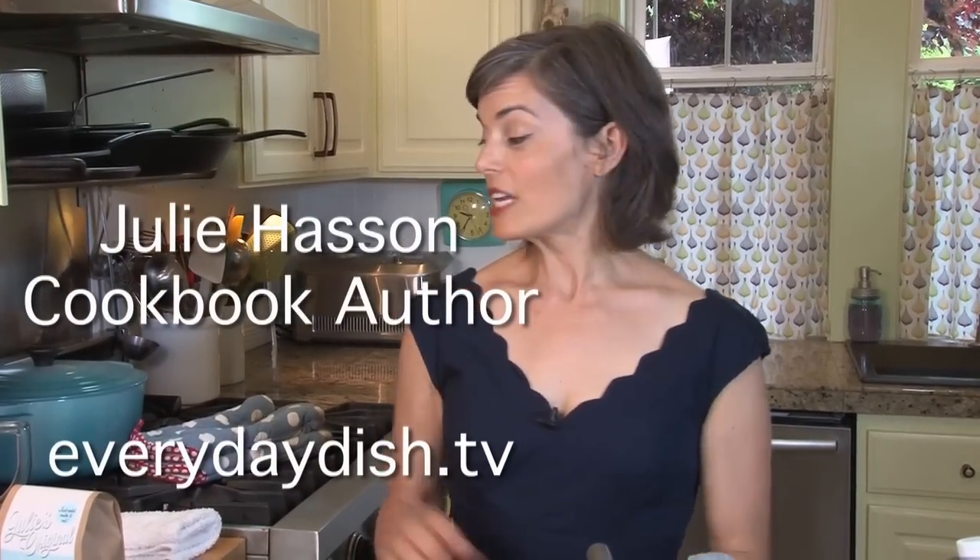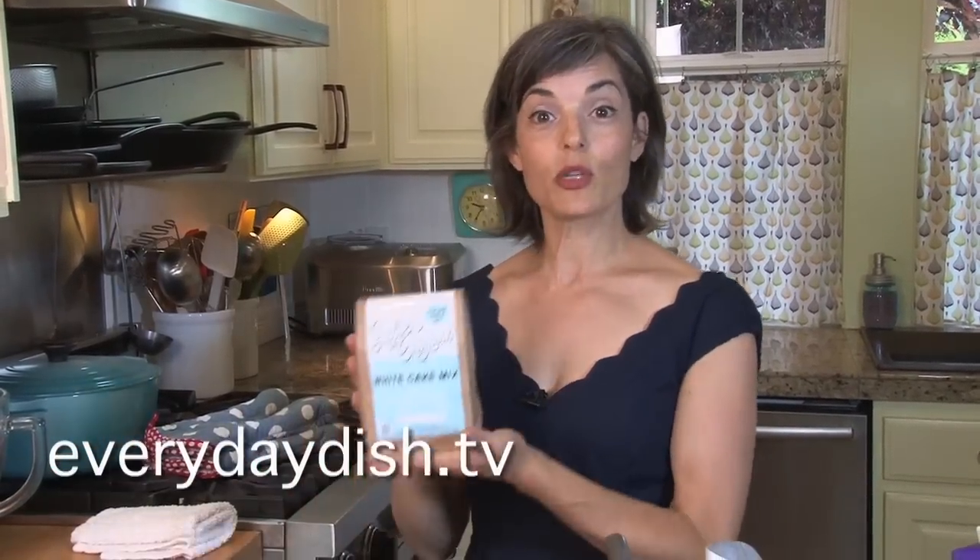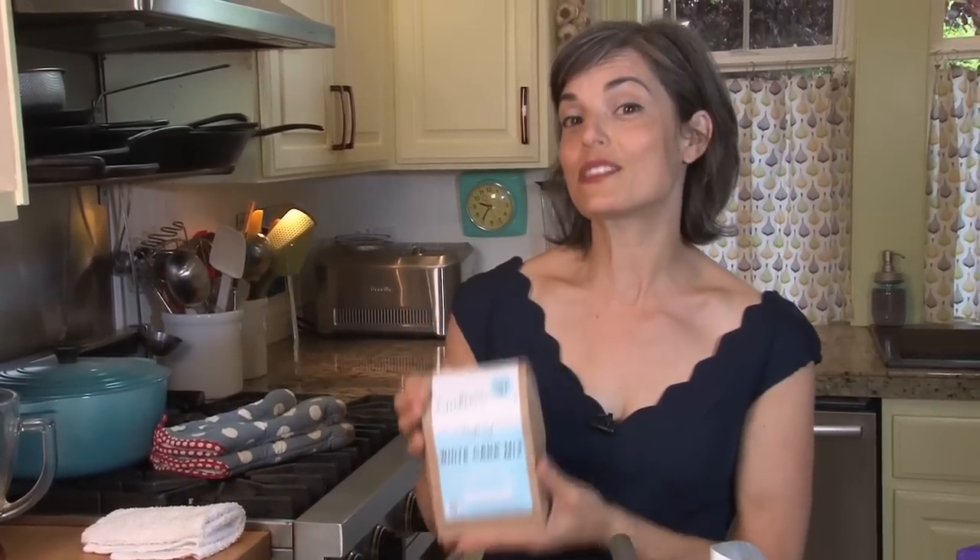Hi, I'm Julie Hassan and you're watching Everyday Dish TV. As some of you may know, I have a new baking mix company and I make gluten-free baking mixes called Julie's Original. We have a white cake and a fudge brownie right now, and they're non-GMO, gluten-free, vegan, soy-free, and nut-free — they're just fantastic.